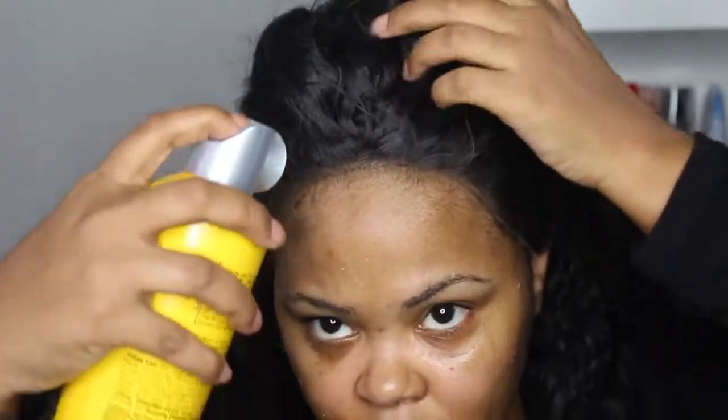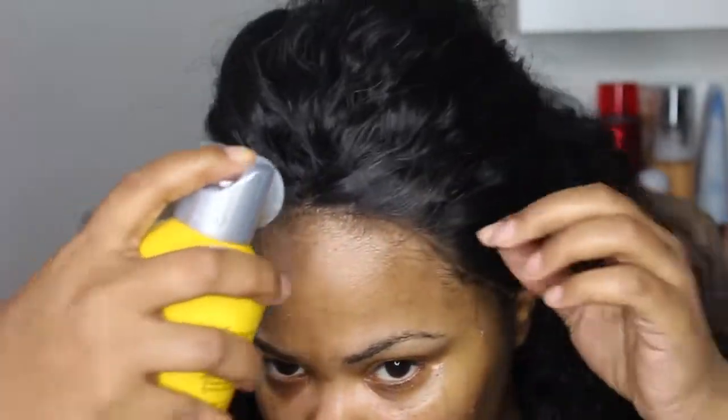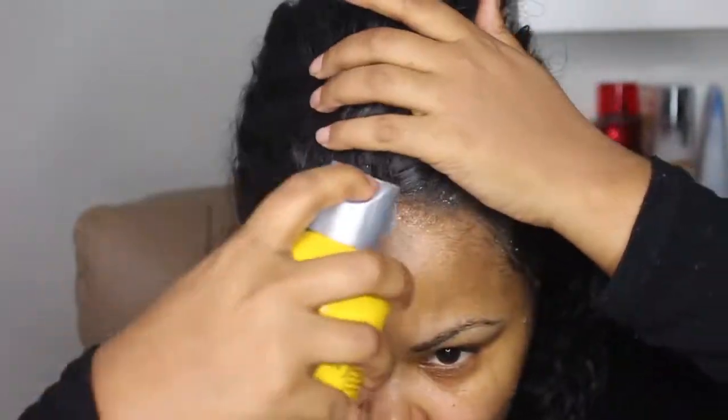Next we're going to put the wig on and adjust it so we can cut the lace off. If you hear any background noise, that's my neighbor's dryer. I'm adjusting the lace so I can see where I need to cut it. I like how see-through that lace is.